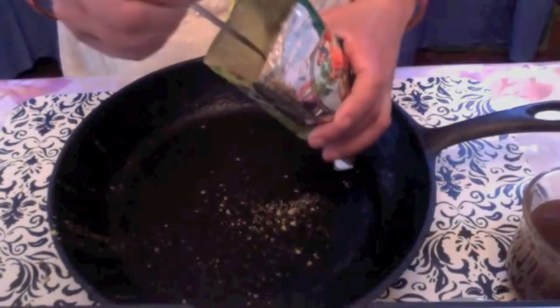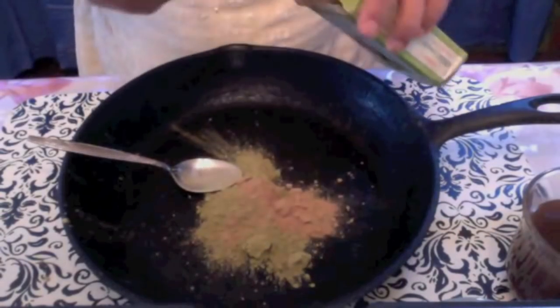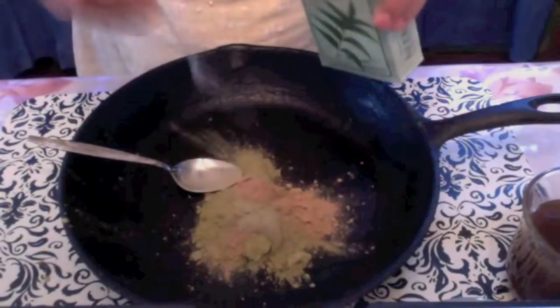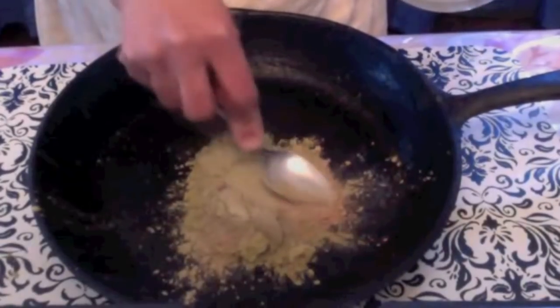I am taking about 2 tablespoons of henna powder — no need to measure exactly. About 1 teaspoon of amla powder and about 1 teaspoon of neem powder. Amla and neem both have medicinal values and are used in many ayurvedic preparations.